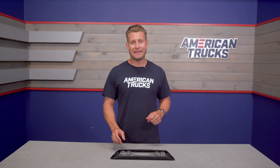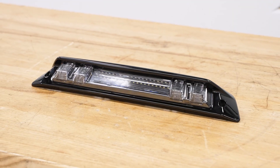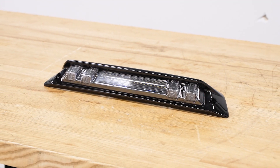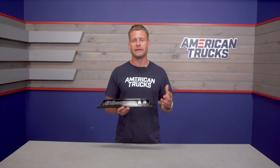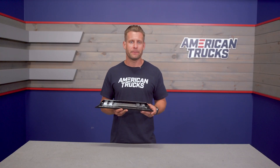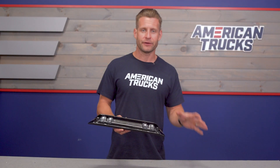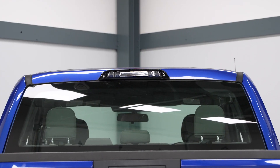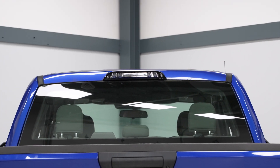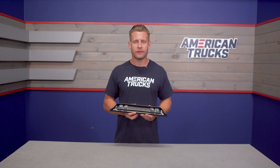Construction is going to be extremely solid here with the Morimoto — arguably one of the best build qualities currently in the category at the time of this video. This particular option includes the piano black polycarbonate base or housing, with a kind of clear, lightly smoked polycarbonate lens. The X3B is DOT legal and has been backed by Morimoto's stout five-year warranty, also one of the best in the category.